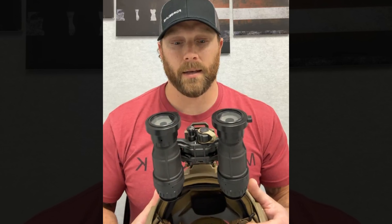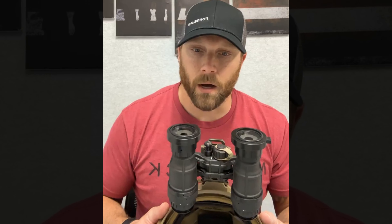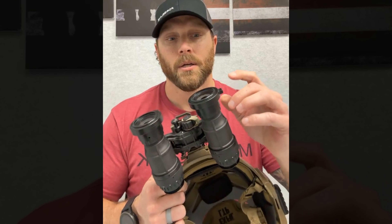There are DIY options out there as well. If you're not comfortable getting into a Tarsier Eclipse, those are a great option to start with. You can find resources to make your own. And when you're ready to protect your $10,000–$14,000 investment with something that gives you function and clarity, that's where the Tarsier really separates itself from other devices on the market.